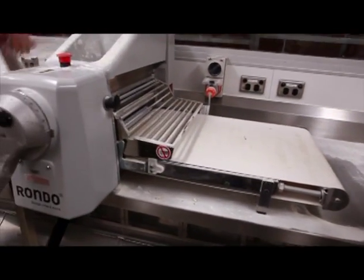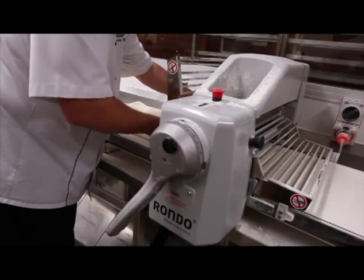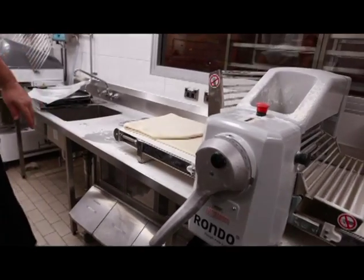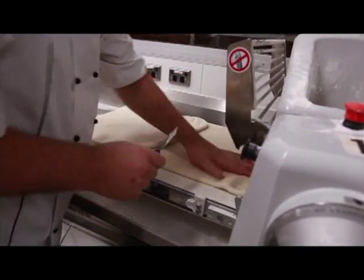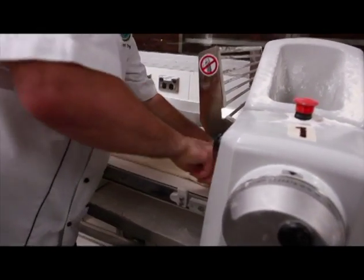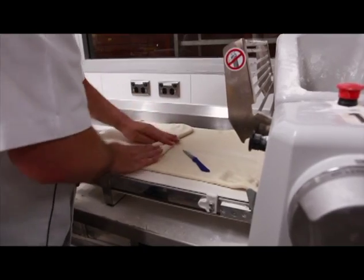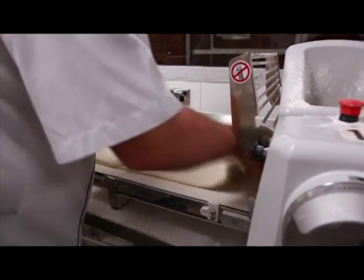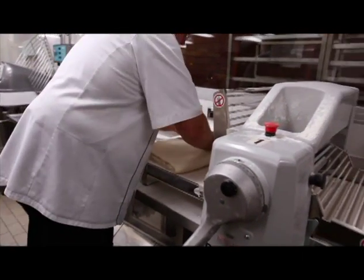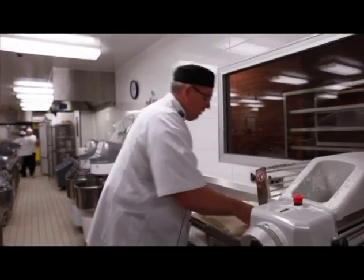What I'm doing now: this will ultimately have three half turns. So I'm just going to even this out, cut that bit off there — that'll give me a nice straight edge. I'm actually going to give it two half turns straight up, then rest it, and then come back and give it the final turn.